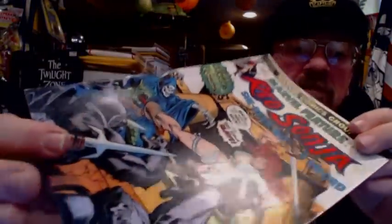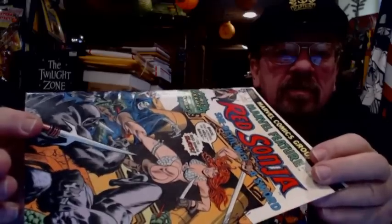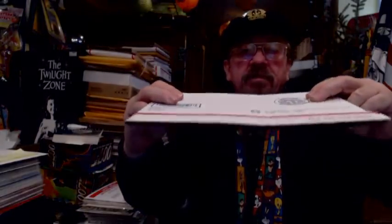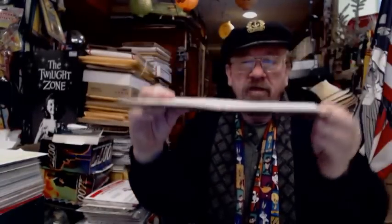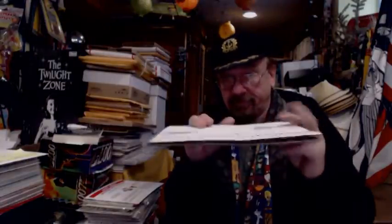You can see it again — tube creases — and it's too bad because they weren't there; that's not the way the book was supposed to arrive. See how easily the cardboard bends without the comic in it. Because of the corrugation direction, if it would have run vertically from top to bottom it would have been at least 50 percent sturdier. It's 100 percent more likely to get bent when the corrugation runs the wrong way. So I wanted to get that on record for the seller.